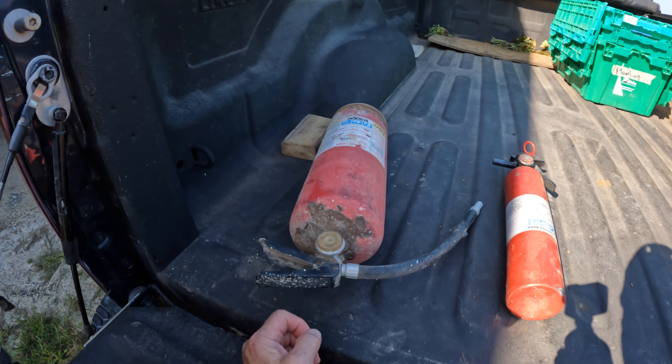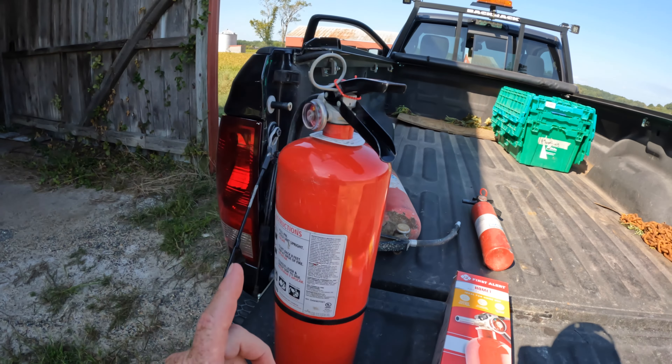Well, lookie here. Do you think I've got enough equipment here to put out a fire maybe?